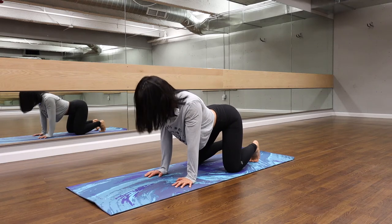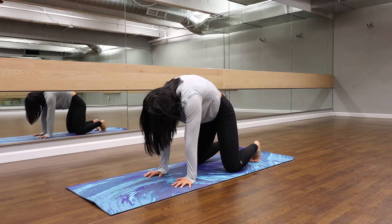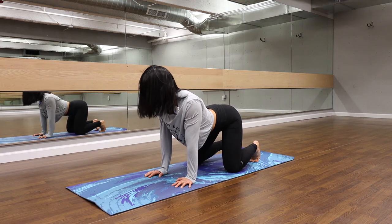One more time. Inhale, reach that spine up. Exhale, belly towards mat, chest open.